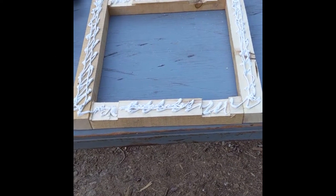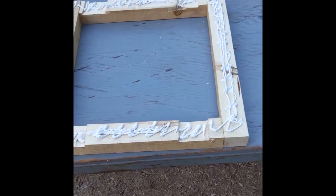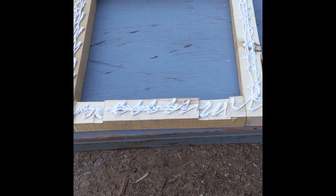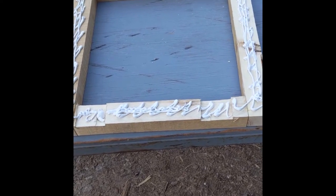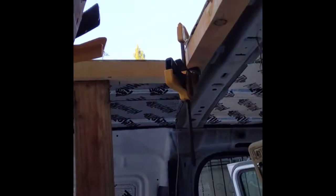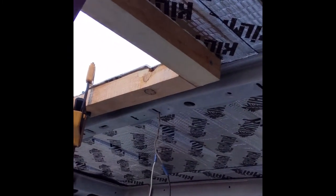Now I just ran some beads of adhesive caulk on there, and now I'm going to place it back up so it can adhere onto the roof. Okay, now I've got the clamps on and I have the two posts putting pressure on the sides, and then I'm going to run a bead of caulk just up underneath these lips where there's a little bit of a gap — I'll fill that in a little bit better.